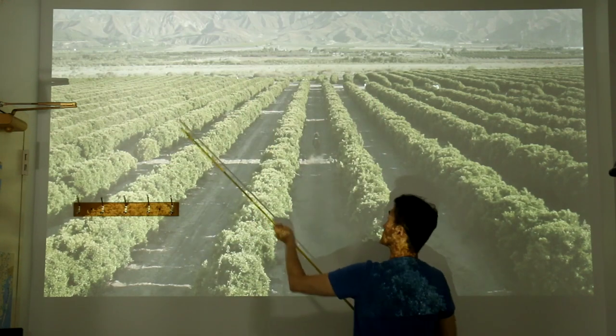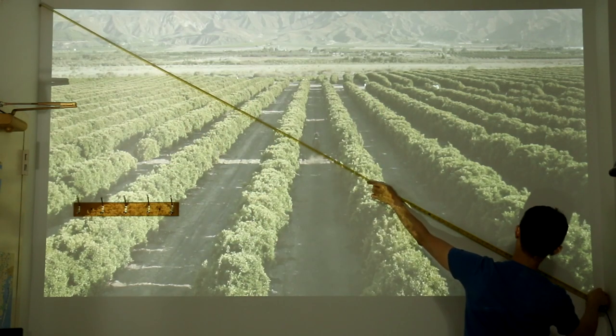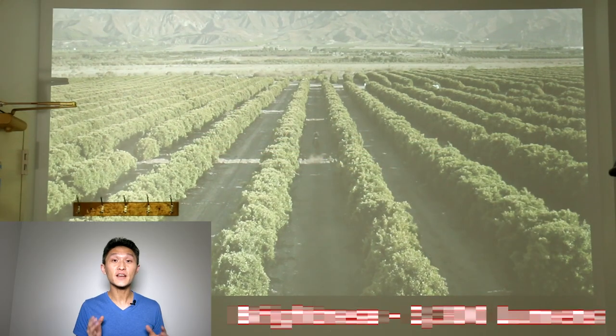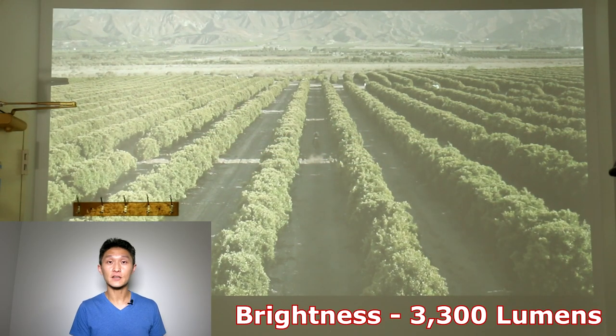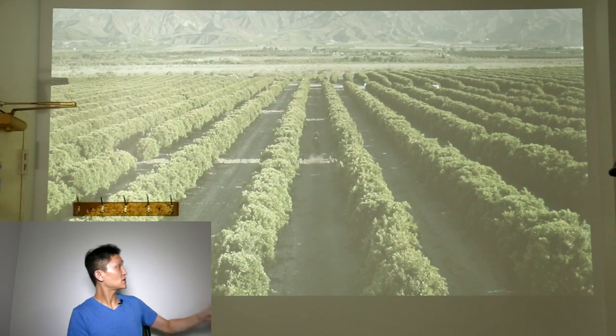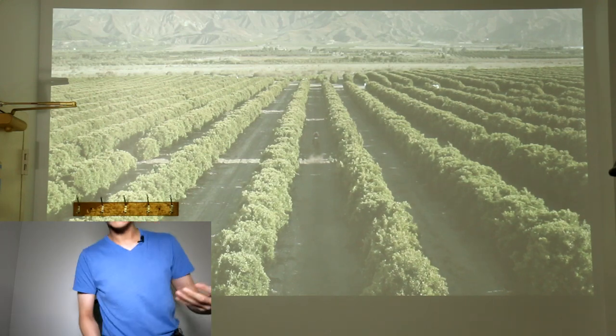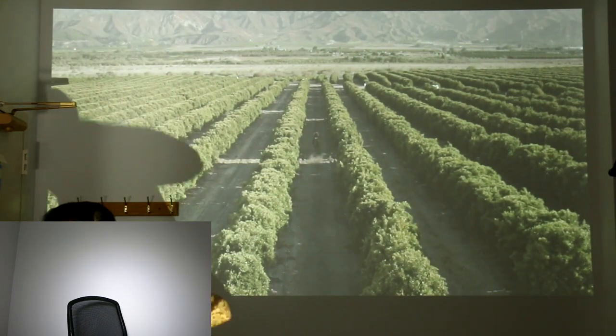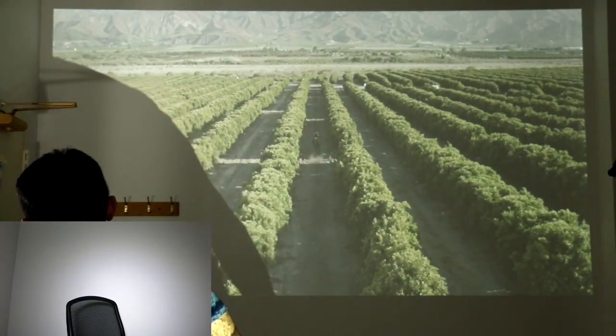This BenQ can project up to 300 inches, and while I don't have that kind of space, I've measured about 115 inches on my wall and it's still pretty big. The brightness goes up to 3300 lumens and this place is lit up like a Christmas tree — really, really bright — but you can still see the picture clearly. Now I'm going to turn off the lights so you can see how much clearer it gets.